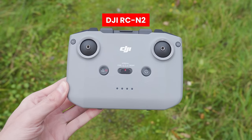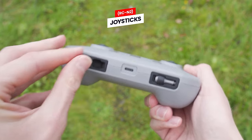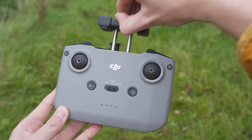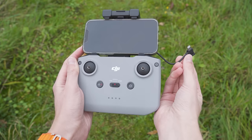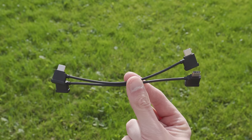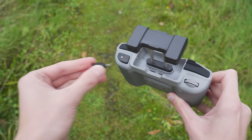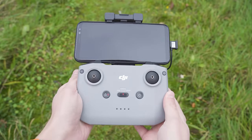Now looking briefly at the DJI RCN2 controller — again, attach the joysticks to the bases, which are located on the bottom of this controller. To attach your phone, which you need to see the drone's camera feed and control the drone, lift the cage up on top of the controller. Underneath you will see a small cable to attach the controller to your phone. By default it's set up for a lightning connection for iPhone, but if using Android you will need to swap to the included USB-C cable — simply pull the cable out and reconnect the USB-C adapter cable, then place your phone in the cage.